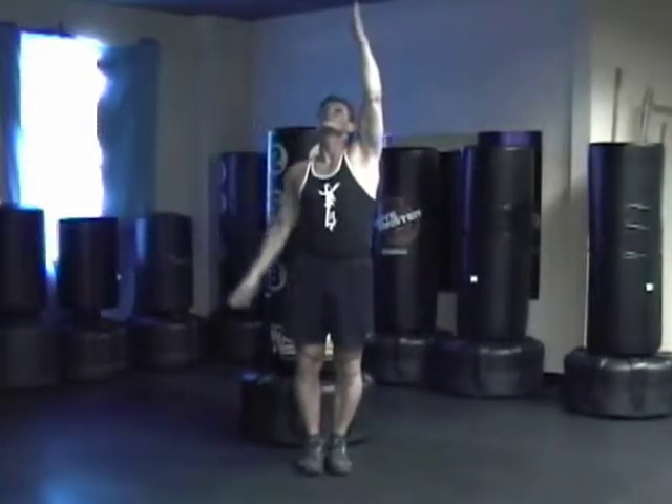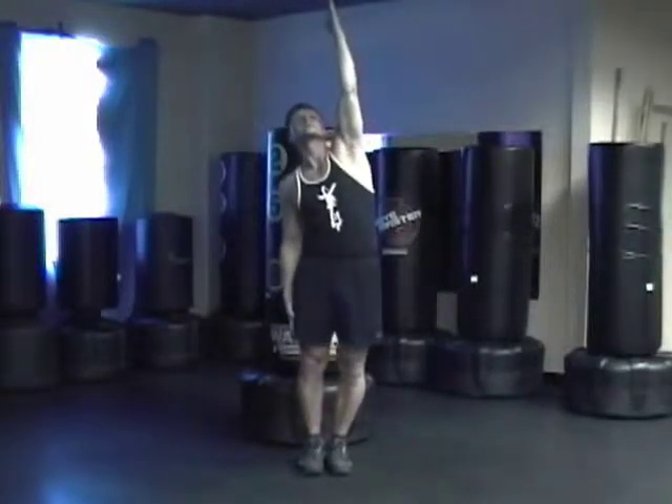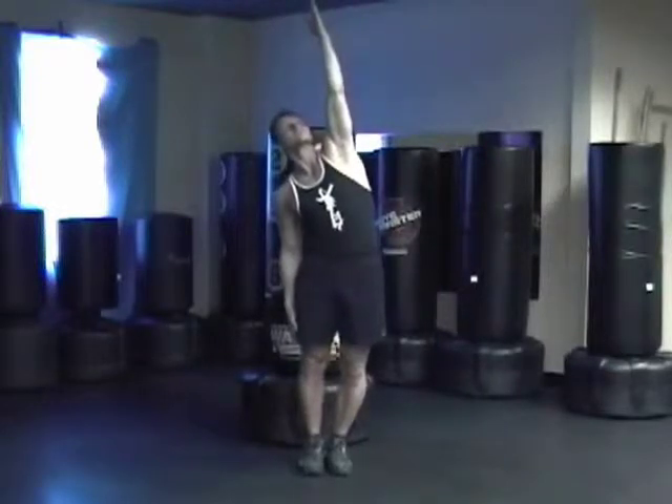Drop your other hand, inhale, reach up. Exhale, reach down, inhale, reach up, exhale, reach down, inhale up.